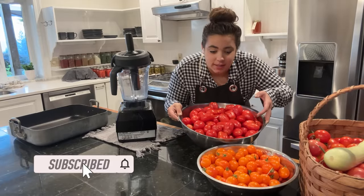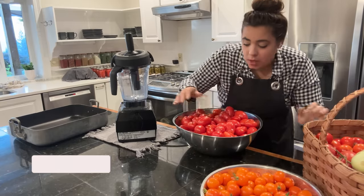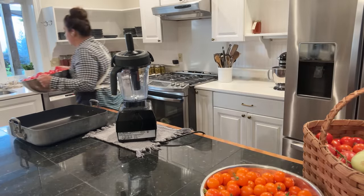All right, let's start processing this. These are the tomatoes I grabbed last night and there's more where this came from. The first thing I need to do is get this washed, so I'm going to bring it over to the sink.